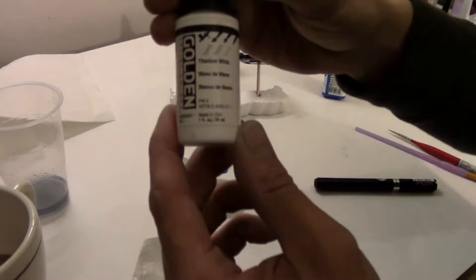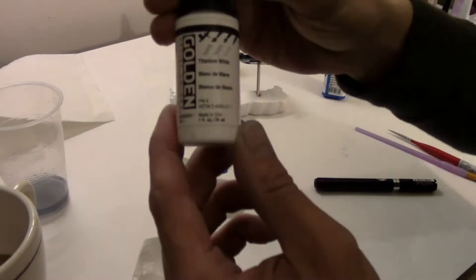And now I'm going to apply white to the globe part of his head just to give myself a clean base layer to start from.